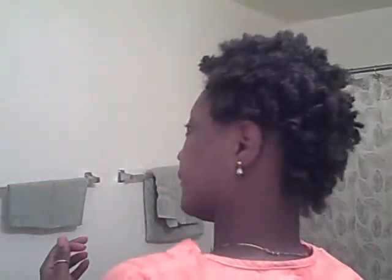I'll be right back. Okay you guys, so this is what I've come up with. I just basically took my pick and just kind of pulled up at the root. I'm trying to kind of preserve the curl pattern. I'll show you guys the back, and I'll come back and show you the finished look.